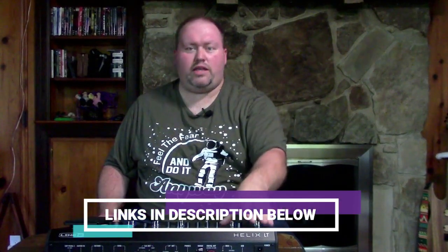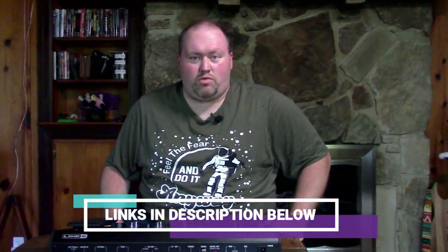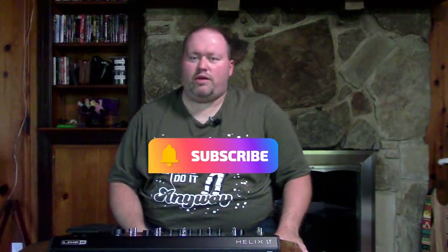Thank you so much for watching. Shout out to my sponsor, Non-So-Expensive Shirts — links are below. Links to getting your own Helix are also below. If you like this content, subscribe, hit the notification bell, like, share, and leave your comments. I've been Eric Baity, this has been the unboxing of the Helix LT — thanks for watching, God bless, keep creating, and now it's time to play!